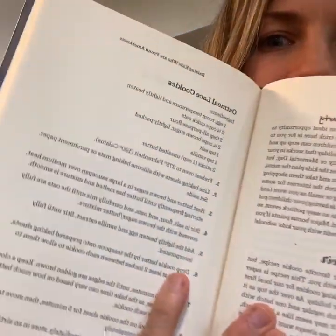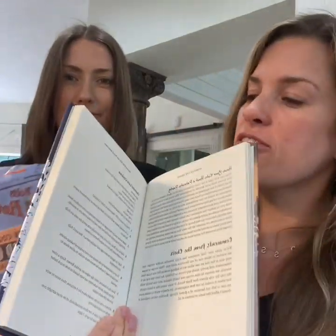Hey, so today we're going to do a recipe from our book. This is something that you could bring to your local heroes right now during quarantine. They're working hard and they're gonna need this — it's our favorite cookie recipe. We're gonna make it. They're so easy and they're so good.